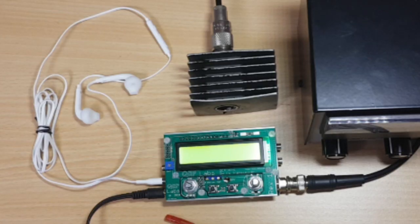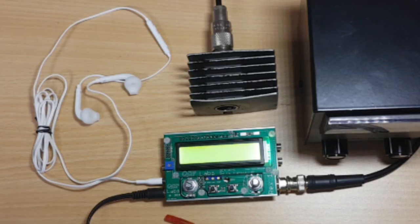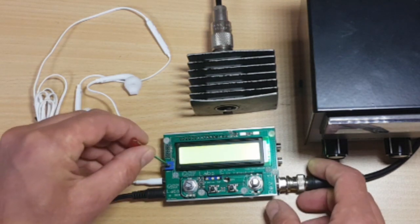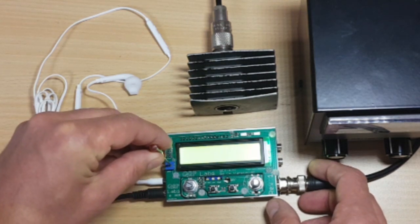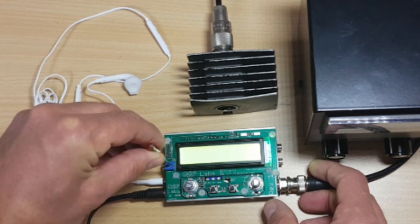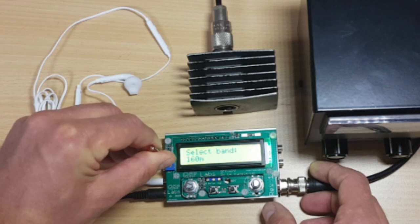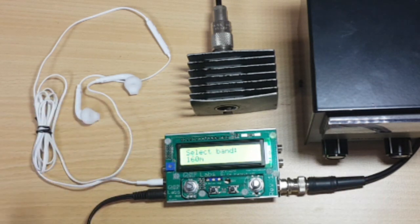The light is coming up but I don't see a lot in the display — that could be caused by the setting of the contrast pot. Okay, here we are. I can see the unit is working; it's drawing about 75 milliamps from the power supply and we're gonna go through the alignment steps now.